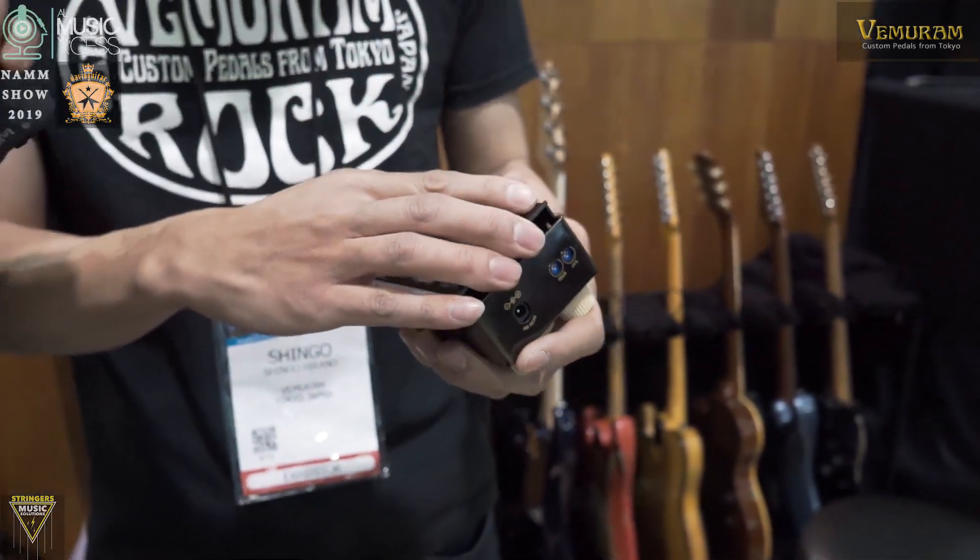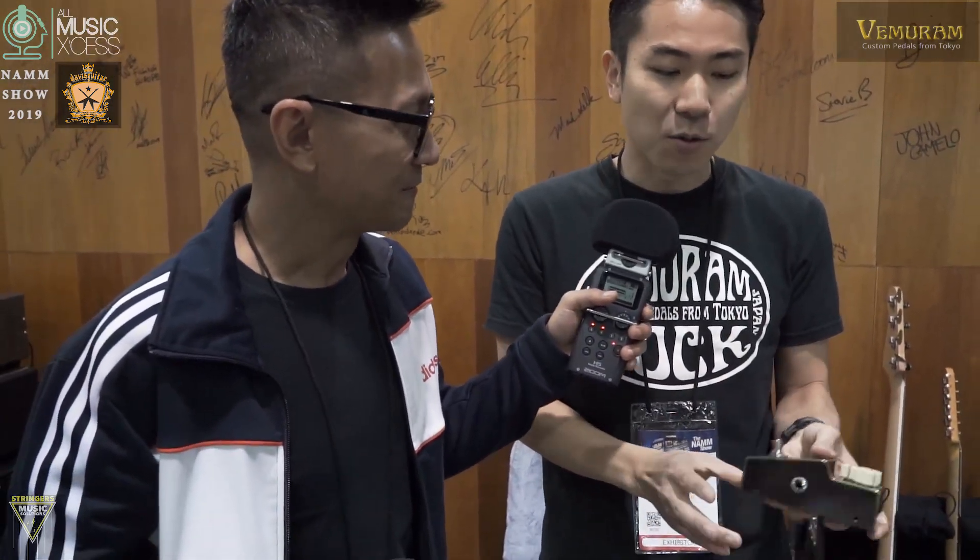So it's a very versatile pedal — a lot more versatile than a Janray or even a Tube Screamer. Having one on your board replaces a separate Janray and Tube Screamer; it's completely different.